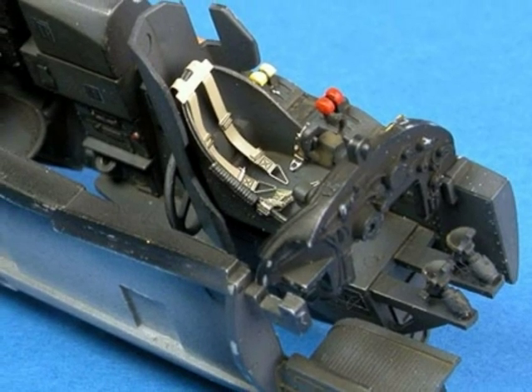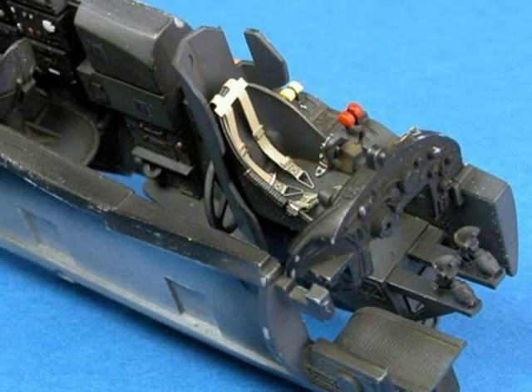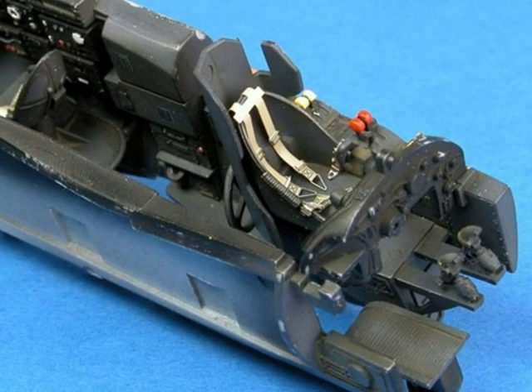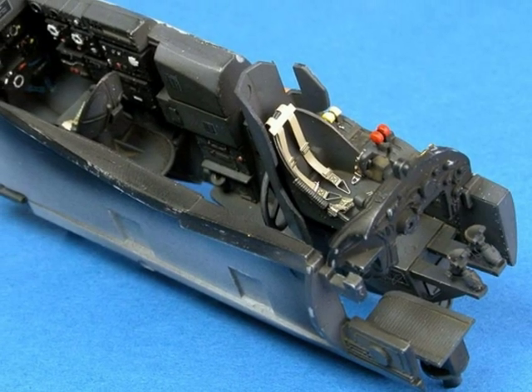The only sad part is that a lot of this detail will be lost once the cockpit has been closed up in the aircraft. But through that big glass house canopy, you'll still see enough to appreciate the effort that you've put in.